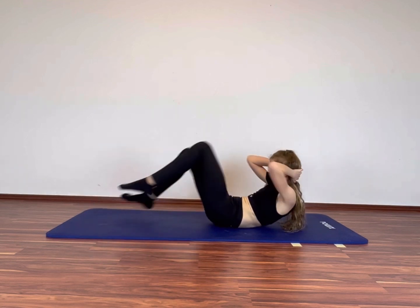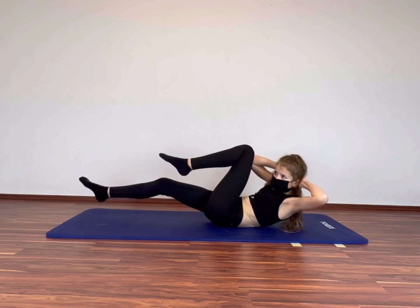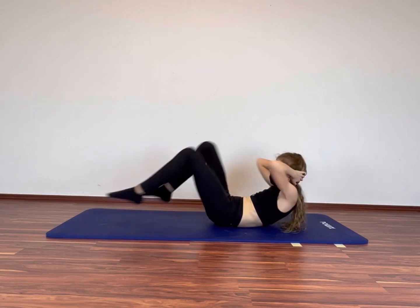So our first exercise is bicycle crunches. Each exercise is 14 seconds long followed by a 20 second break.